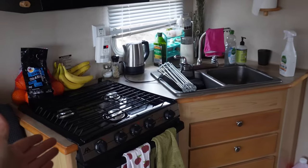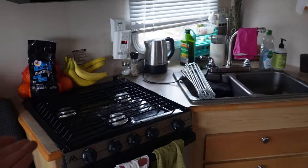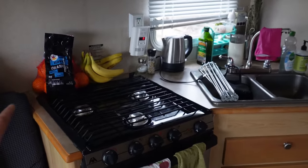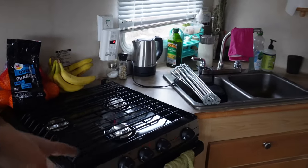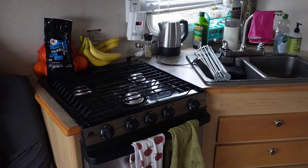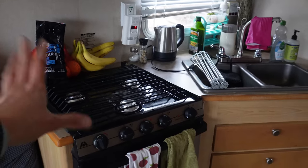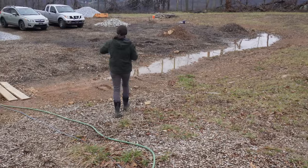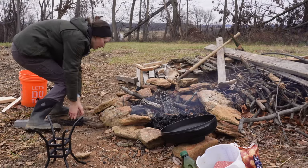I'll show you our cooking space real quick. We really have zero countertop space, which makes it really challenging to do a lot of cooking. It's easy to make things like eggs or pasta because we're really only using one burner, but when you have multiple ingredients and something a little more complex, this space gets really small really fast. We also like to use our instant pot and steamer, but ultimately I enjoy cooking outside a lot better than in here.